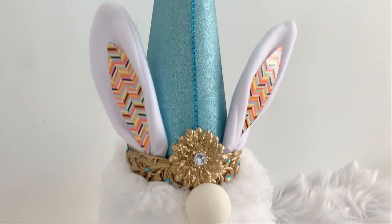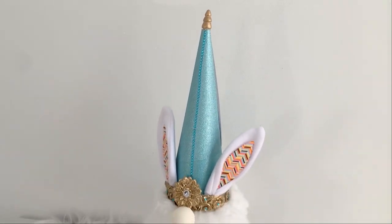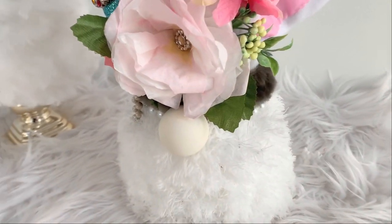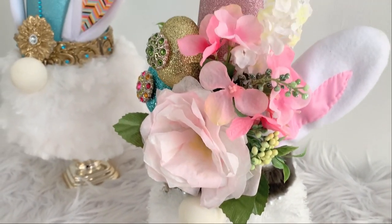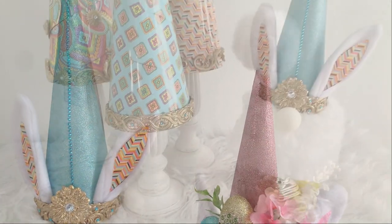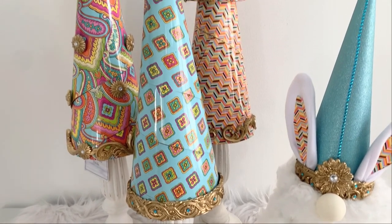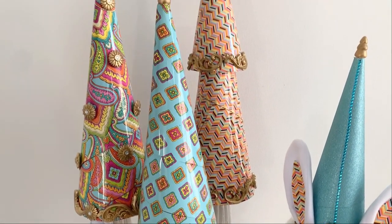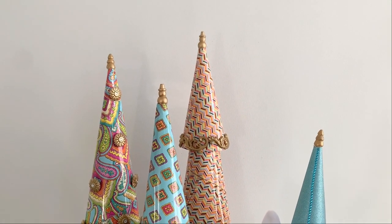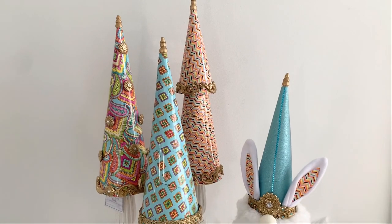I placed him on top of a gold Dollar Tree candlestick, which was perfect. You can actually decorate these gnomes any way you want — my original one had flowers and some Easter eggs, which is super pretty. I hope you saw something today that inspired you. If you did, please subscribe. If you have any questions, leave me some comments. Thank you for watching and keep making pretty things!